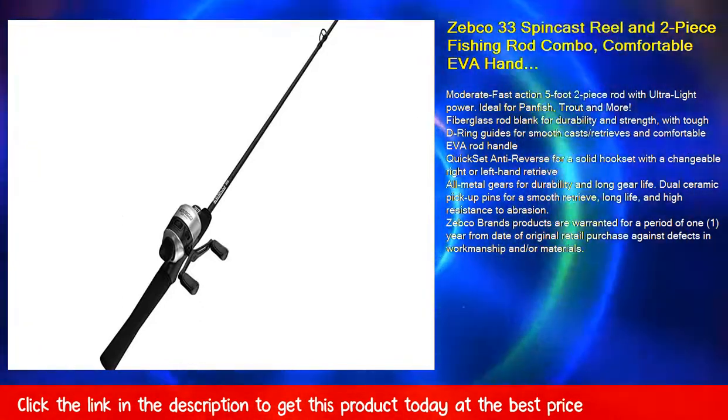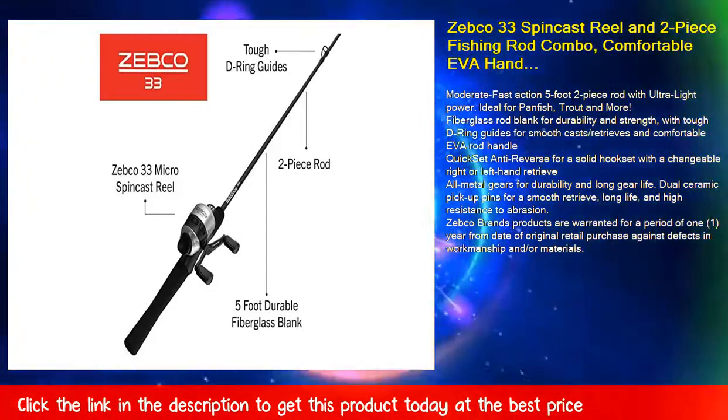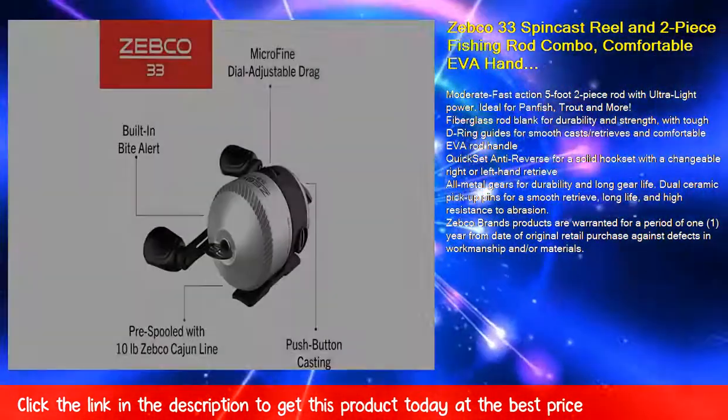Zebco brand products are warranted for a period of 1 year from date of original retail purchase against defects in workmanship and/or materials.